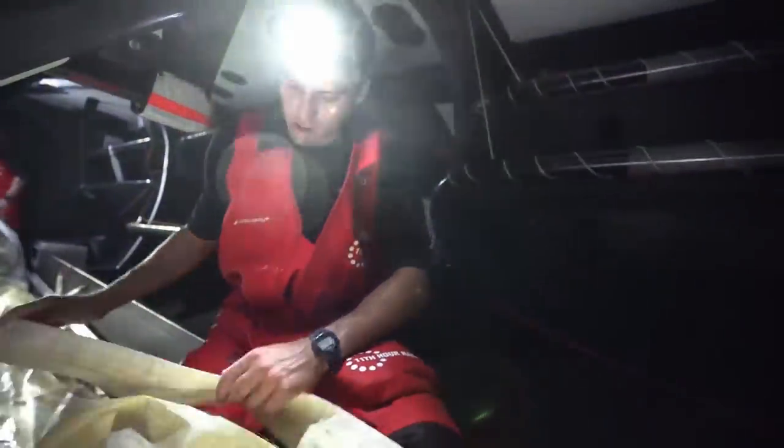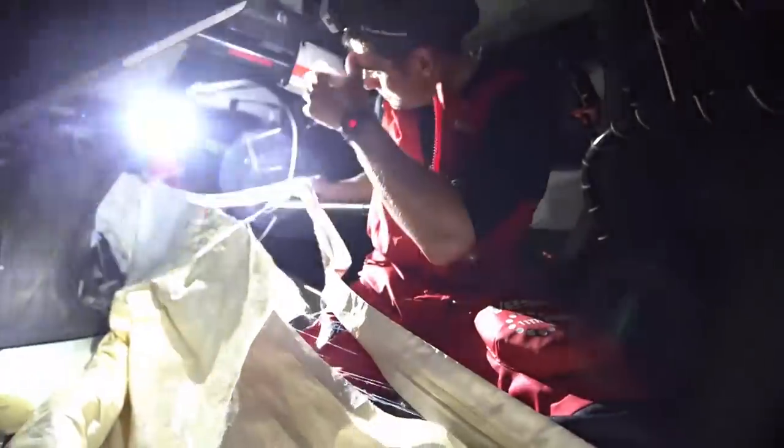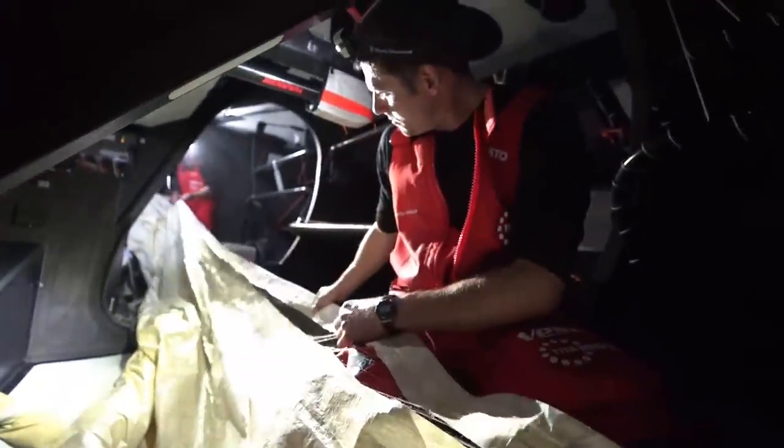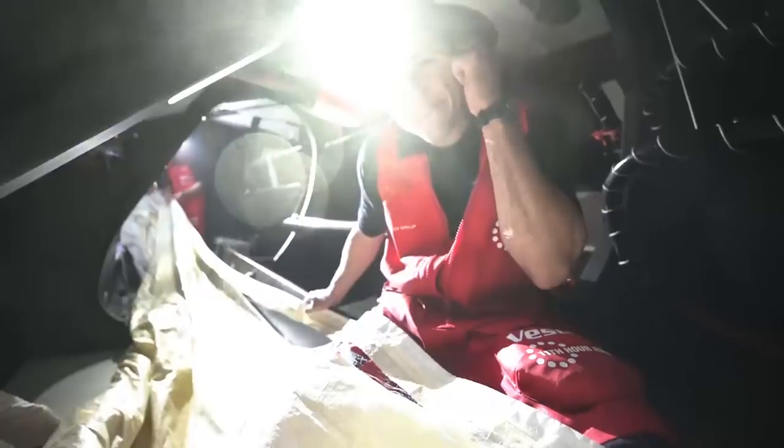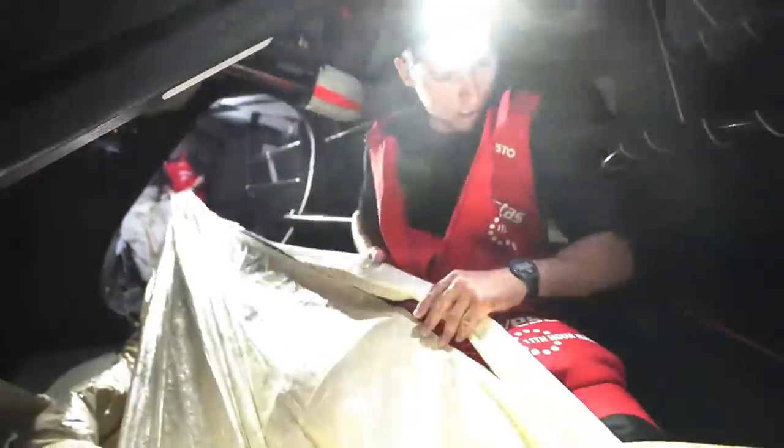The A3 has torn along the leech — just maybe threw it down and surfing away, the sail flaps, and it just got a bit worse as we were dropping it. It's alright, we've just got to fix it.